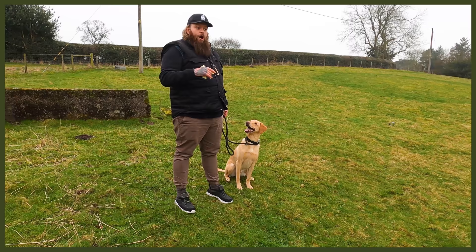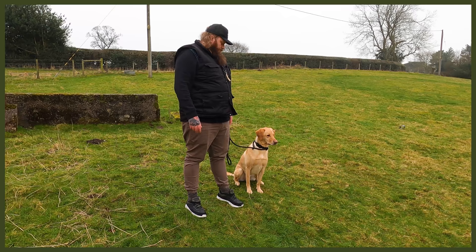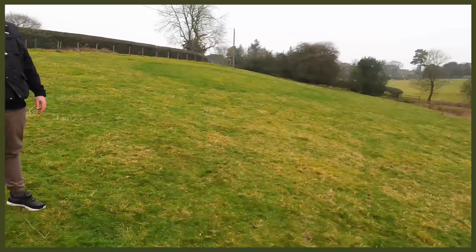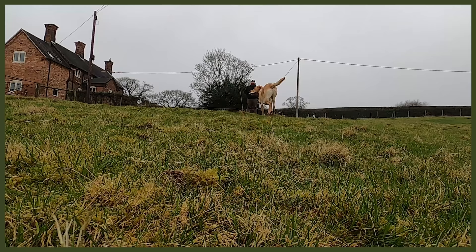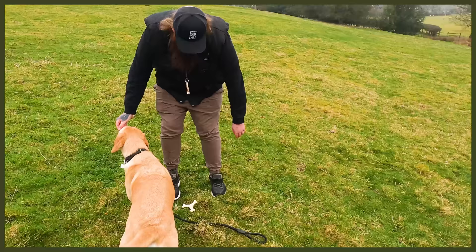Sully, stay. Good stay. Good stay. Waiting for eye contact. Good stay. Break! And off you can go, go and find it. Good boy! Oh yes! Sully, drop. Good boy. Yes! Oh, good boy.